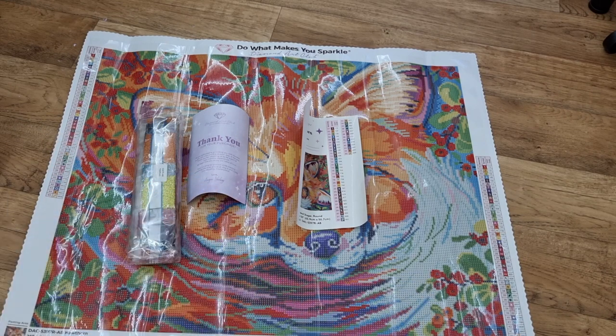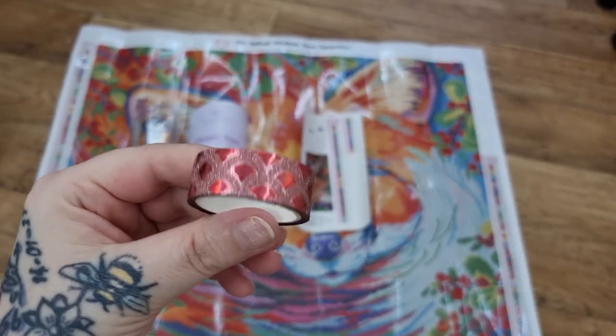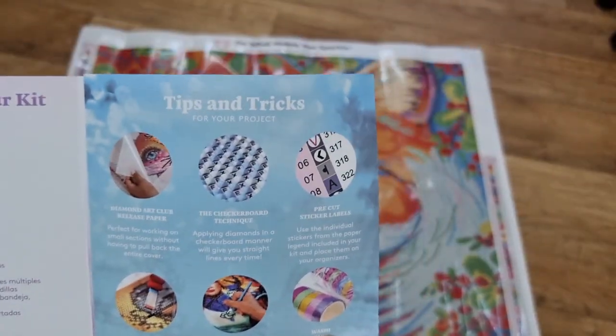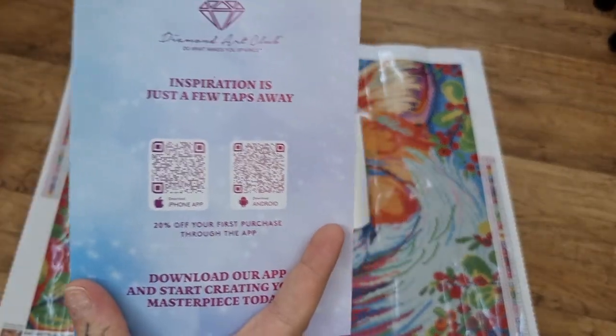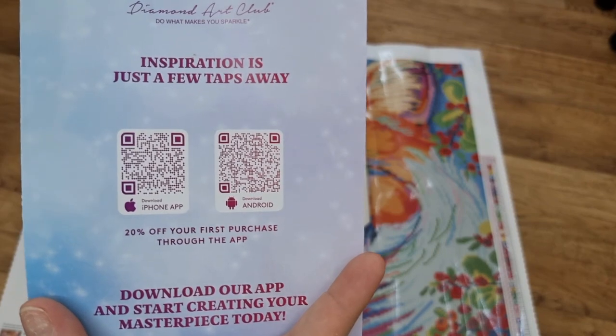And then the washi tape — oh my God, look at the paw print! Which is this beautiful red, which definitely goes with this painting because foxes are known for their redy, orangey colours. Thank you purchase. Tips and tricks, finish your code — thank you, 10. Feel free to use that. Step-by-step instructions, your VIP Facebook group — they have more codes in there. And the app for new and existing customers: you get 20% off your first purchase through the app on iPhone and Android.